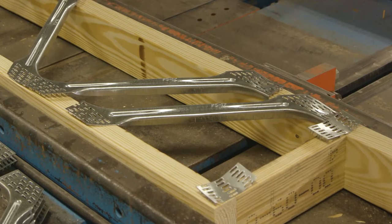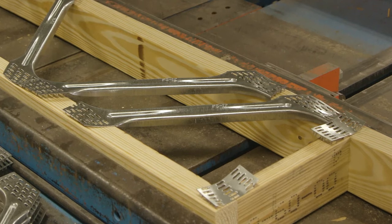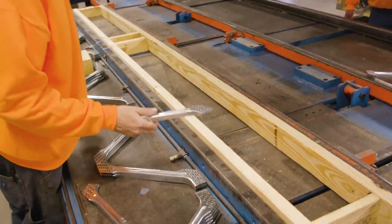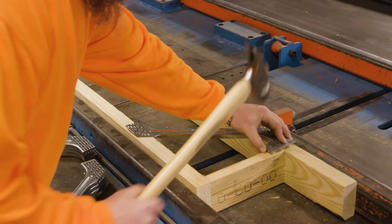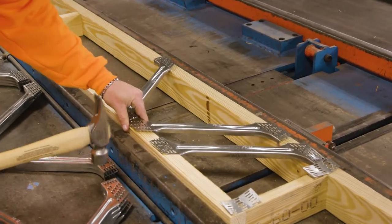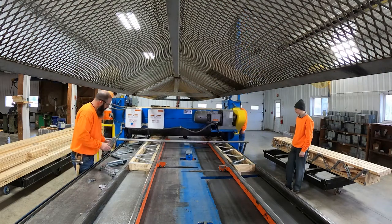In some PosiStrut floor truss designs, it is necessary to use a half PosiStrut. This requires snapping of the PosiStrut. To do so, grasp the PosiStrut and bend it along the scored centerline. Following the PosiStrut layout on the floor truss design, place the half PosiStruts in place and proceed with the placement and tacking of the remaining PosiStrut webs and connector plates. Repeat the embedment process as detailed earlier.